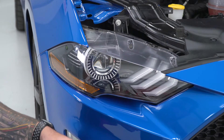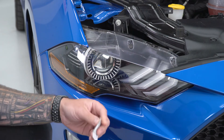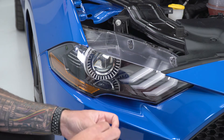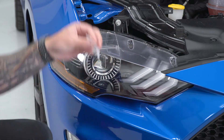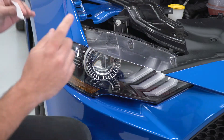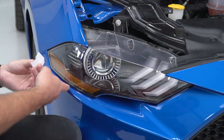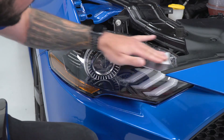All right, let's get started. First step, of course, is to pop your hood. You're gonna use one of the alcohol prep pads included in the kit to clean off the area before you apply your smoked covers — to clean off any dirt and debris that would prohibit the 3M tape from getting a good bond. There are two strips per headlight: one goes up here underneath the hood at the top of the headlight, and the other goes down here by the amber marker. So you're just gonna clean off this top area.